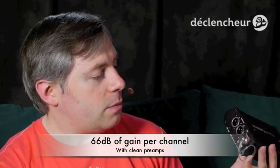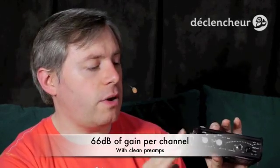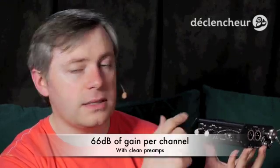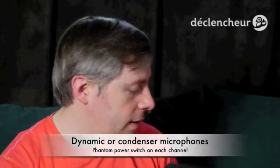Those are the big differences between the MixPre and the MixPre-D. In terms of everything else, like audio quality, it remains very, very nice. Excellent preamps, 66 decibels of gain. So you can use dynamic microphones — no problem. It can send phantom power, so it can power condenser mics. All of the features you would expect in a field mixer are here.